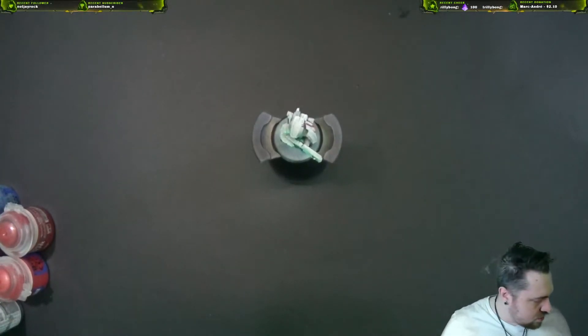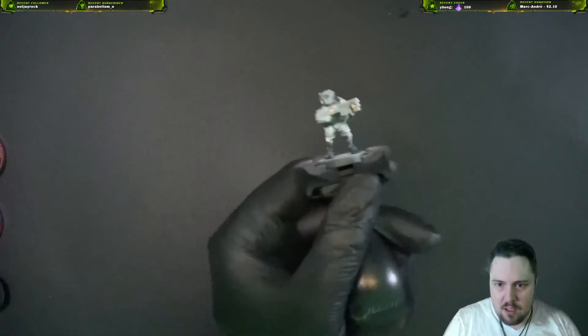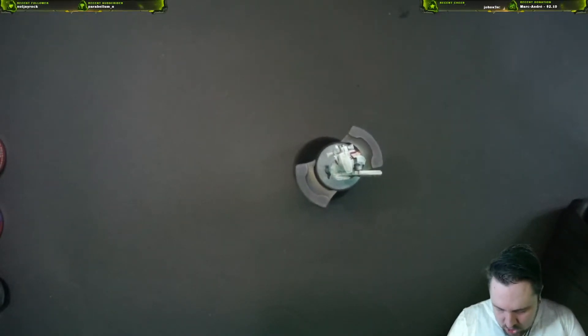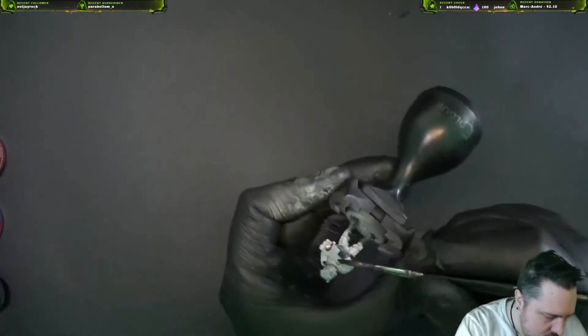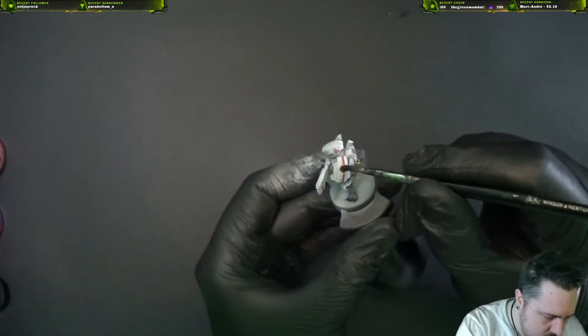Agrax Earthshade is basically only gonna be for the gold. If there was more red we'd probably use it on the red, but since there's so little and it's all freehand we can't really wash it. So we're only doing it on the gold and we're gonna be pretty generous with it because it looks nice — but not super crazy because we don't want it to seep into the white.